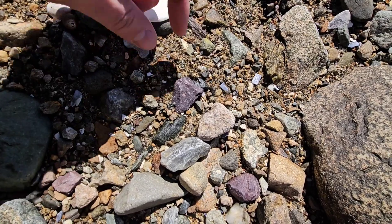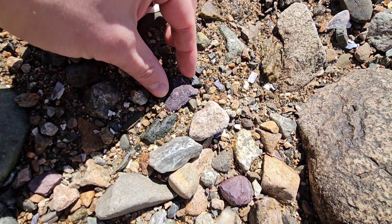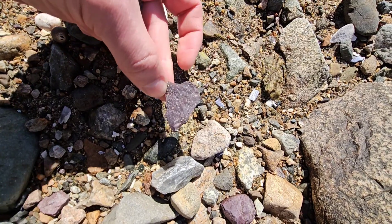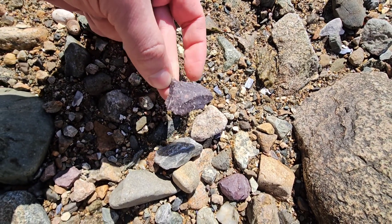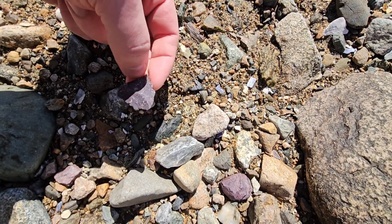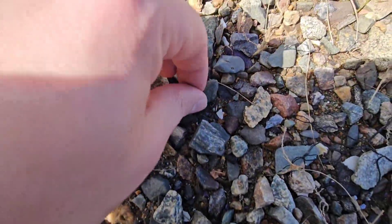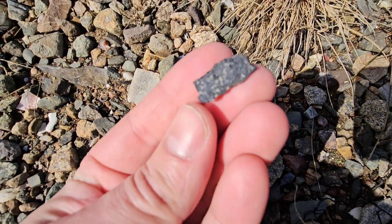Thought that was gonna be something extra with a little bit of a tip there, or the notch, but that's a really good flake. Just a flake, but a blue version of it.